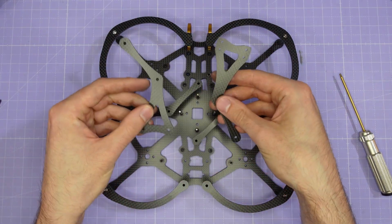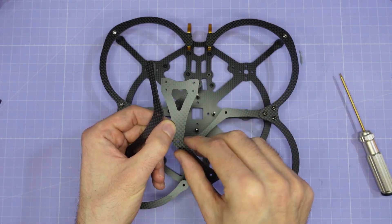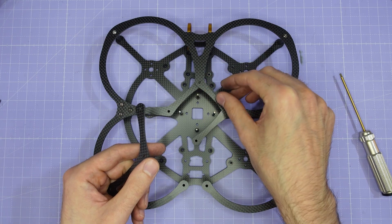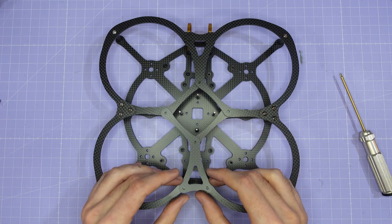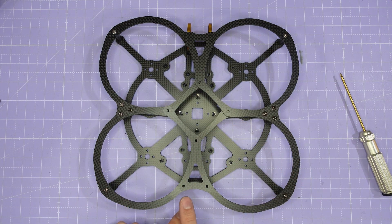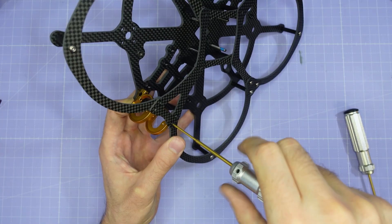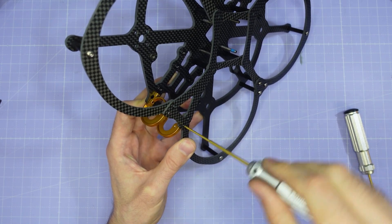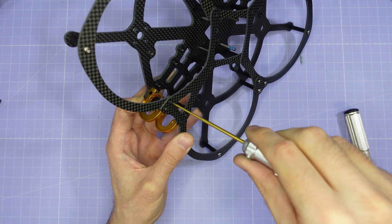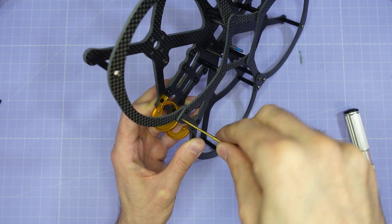Now we're going to take the other two struts. The front strut has four holes at one end that lines up with the camera cage — that's going to go in front. The second strut has just two single holes and that's going to go to the rear of the frame. Once these are in place, assemble the rear strut with two medium length M3 screws and the front strut with four longer M2 screws. When screwing in these M2 screws, use a little bit less torque than you would with an M3 screw to avoid stripping anything out — use two fingers on the handle, or even better, just use the shaft of the screwdriver to drive them in.